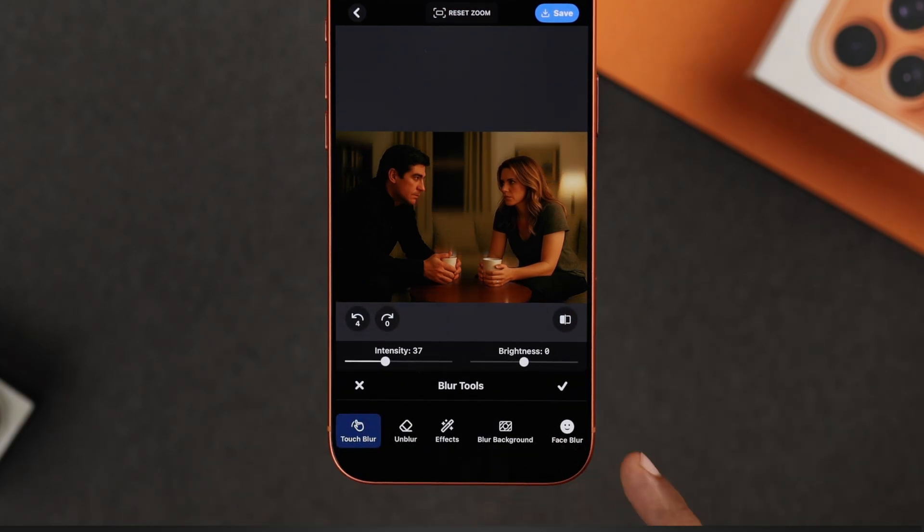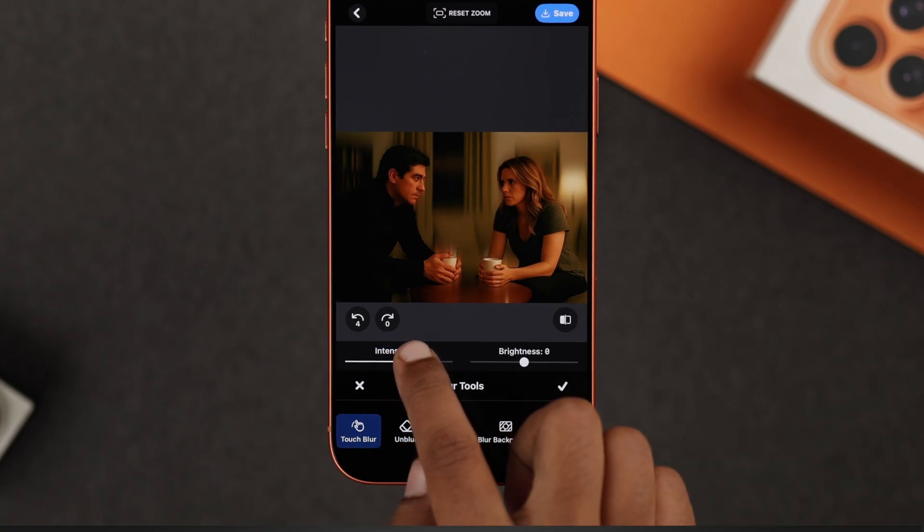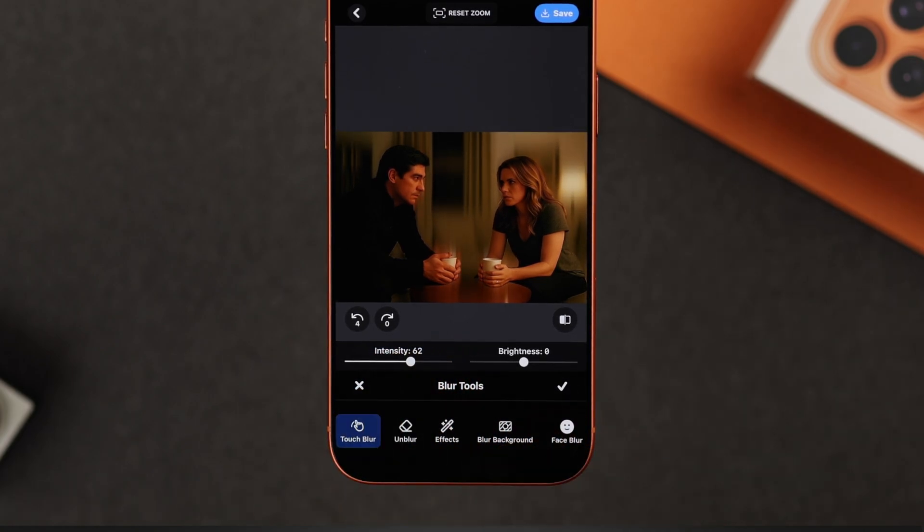Next, try 'Blur Background' — this is the most useful one. It automatically blurs the background and gives your photo a professional look. If it feels too strong, adjust it using the intensity slider to make it look more natural.